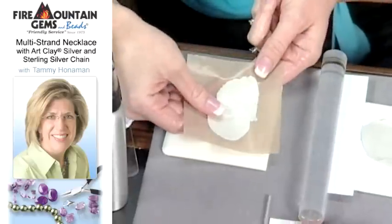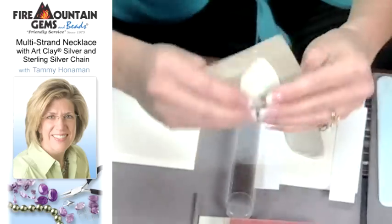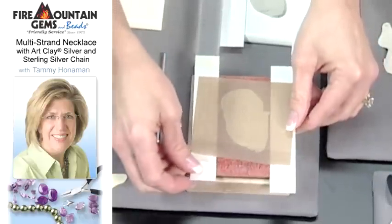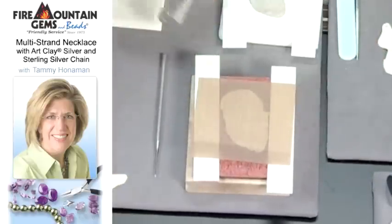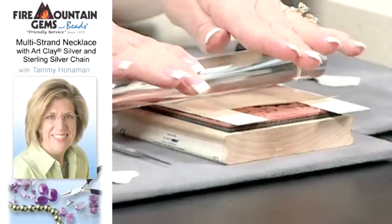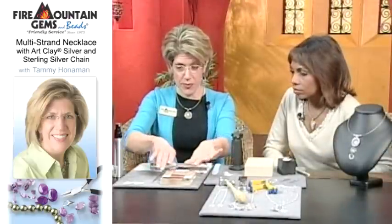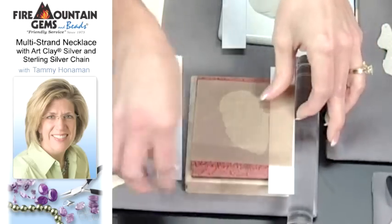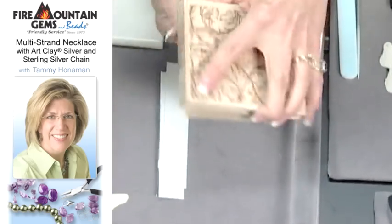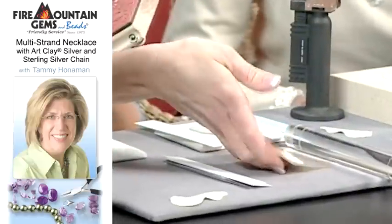I'm going to impress this three-card-thickness clay onto a rubber stamp. I'll invert it upside down and place cards underneath to bring it down to just a two-card thickness — keeping it even but going a little thinner — and that'll give me the room to impress the texture of the rubber stamp. If we've oiled it enough it will release from the rubber stamp, so I'll flip this over and just peel that away so you can see the texture.